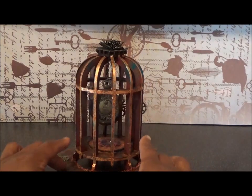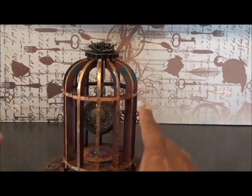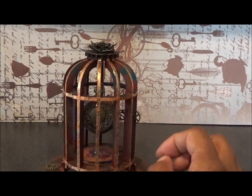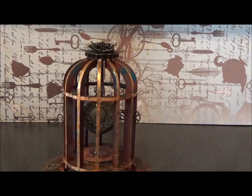Then I assembled the birdcage. The pieces go together lovely and tight - you don't need a lot of glue, but I did glue it using PVA just to make sure.